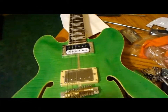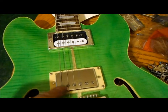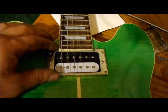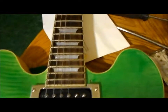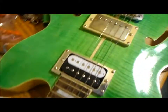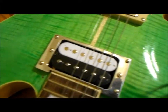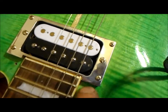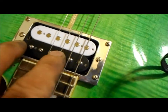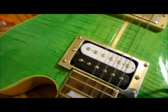I decided to replace the janky white cream, yucky looking pickup surrounds with some of my homemade aluminum ones that I like the look of better, all polished up. There you can see the polish on them, they look pretty good. It's custom fit, fits around the neck where it had kind of a hole there from where the cream surround didn't go up far enough, because it is a Chinese guitar.